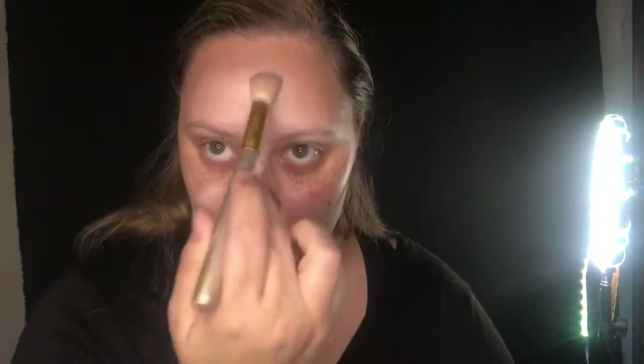Grabbing my Makeup Revolution Conceal and Define Foundation in the shade F4, I'm going to be applying this basically all over my entire face in very small portions because it does dry out a little bit. I blend it in circular motions using a flat foundation brush.